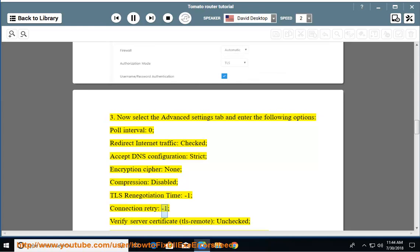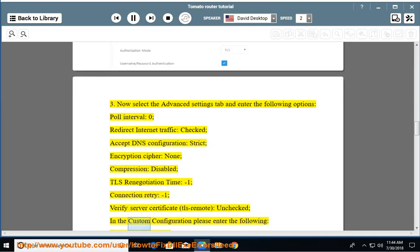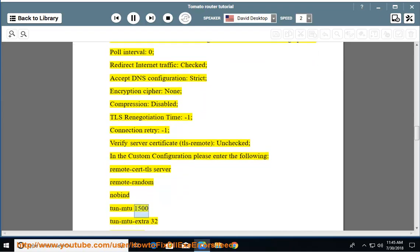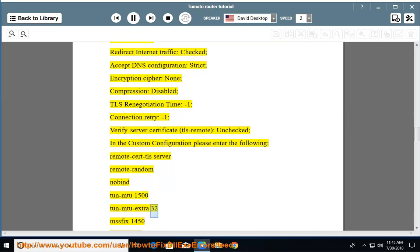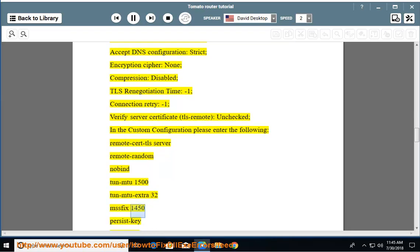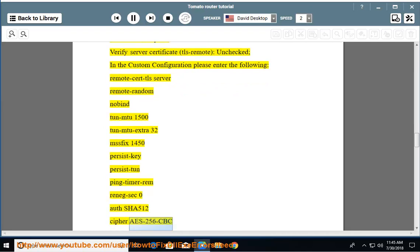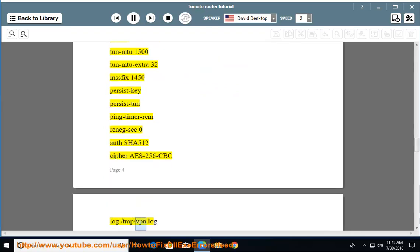Connection retry: -1. Verify server certificate: TLS remote, unchecked. In the custom configuration, please enter the following: remote-cert-tls server, remote-random, nobind, tun-mtu 1500, tun-mtu-extra 32, mssfix 1450, persist-key, persist-tun, ping-timer-rem, reneg-sec 0, auth SHA512, cipher AES-256-CBC, log /tmp/vpn.log.